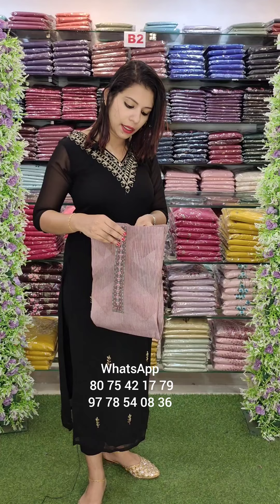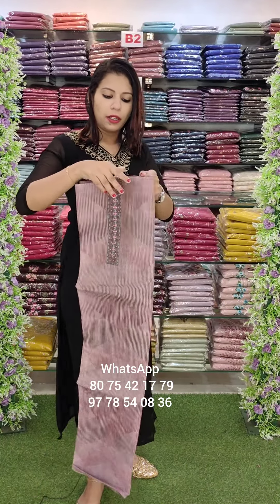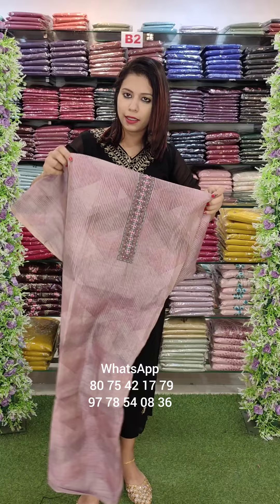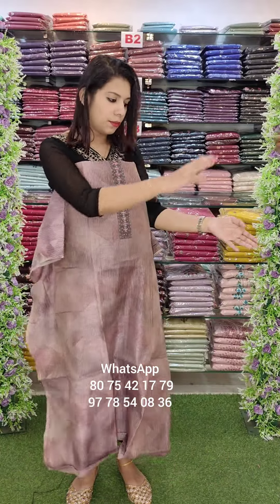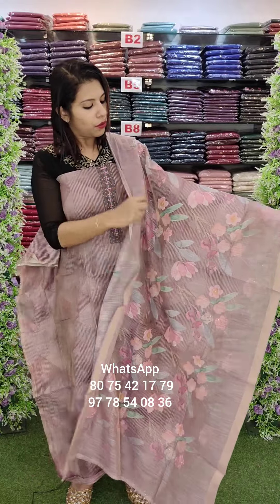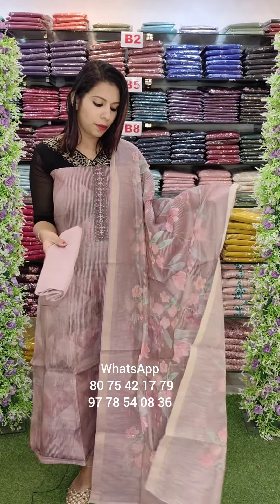It's a lace border. It's available in pink and purple. 3 borders and sandrun bottom is 81480 and 480 with free shipping.